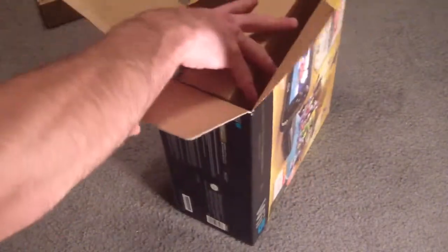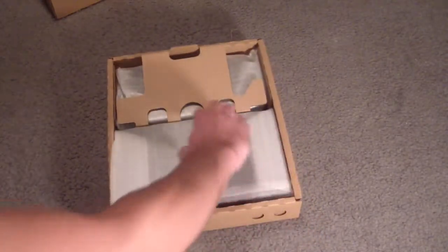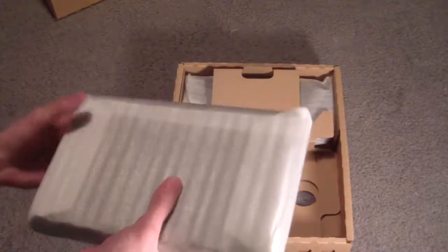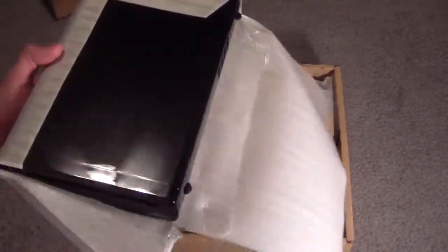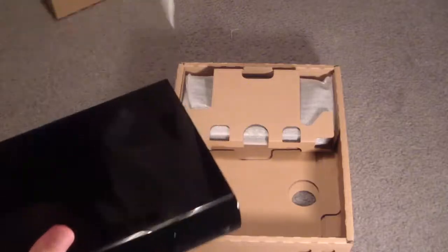Now we got another box in here, and I'm going to guess this is where the good bits are. I'm pretty sure this is the console itself. Woah, it's all glossy. Oh man, I'm going to get fingerprints all over this. That's why I like matte finishes better.